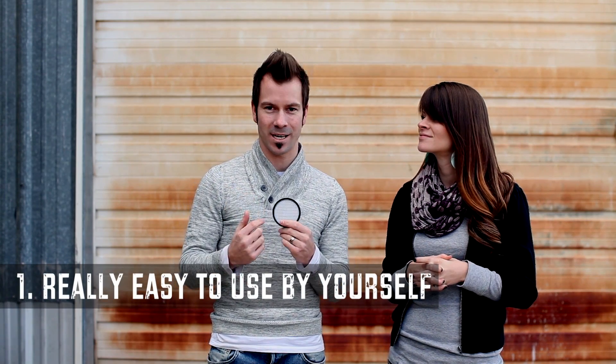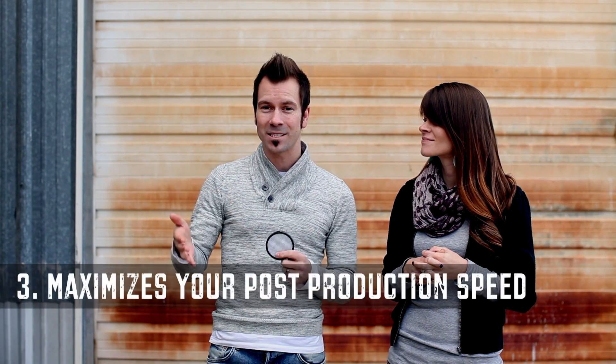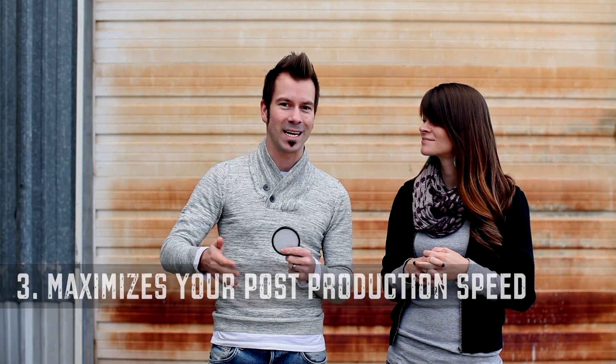The ExpoDisc is absolutely awesome because it does three amazing things. One: unlike a traditional gray card, it's really easy to use by yourself — you simply slide it over your lens, as we'll cover in the next video. Two: it's super fast and efficient, working in just a couple of seconds once you get it down. Three: it maximizes your post-production speed and gets you flying through editing really fast, because you're not trying to figure out the color of each individual shot — it gives you perfect color every single time.